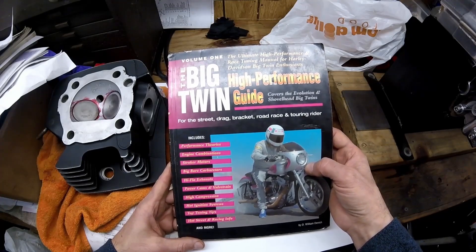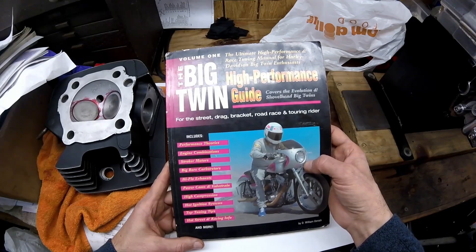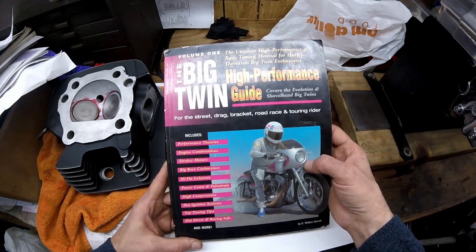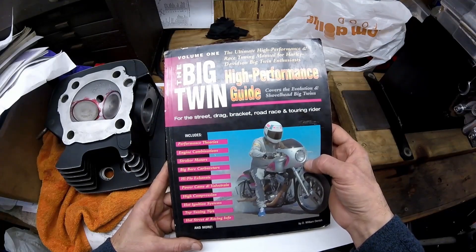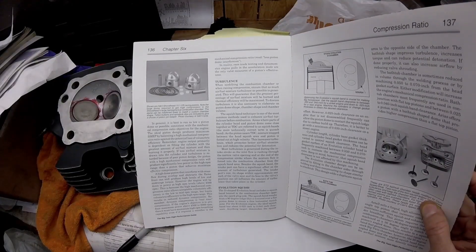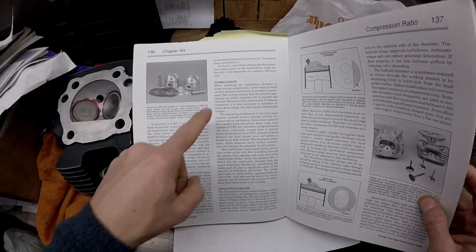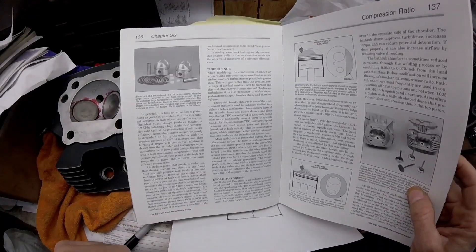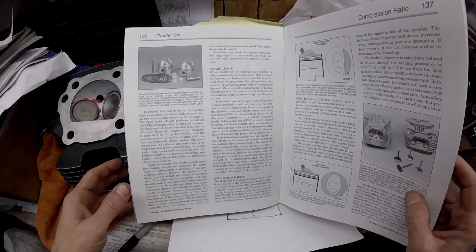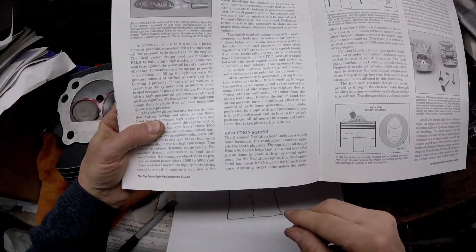Paying attention to these details is free horsepower. You want to spend a ton of money and buy a stroker kit for the bottom end and a big bore kit for the top end — that's great, but I'll take the free horsepower without big alterations. The big thing with any combustion chamber is you want it very efficient, and one of the ways to get it really efficient is to have a lot of turbulence in the combustion chamber.